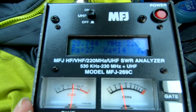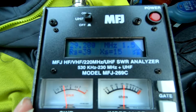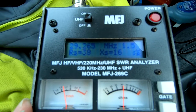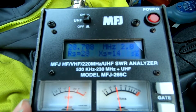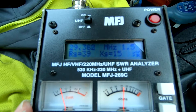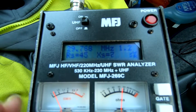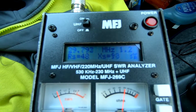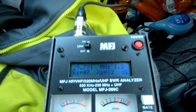This is pretty much good to go, actually. That's weird — 29.700. I was expecting, I was kind of expecting to need to cut it.